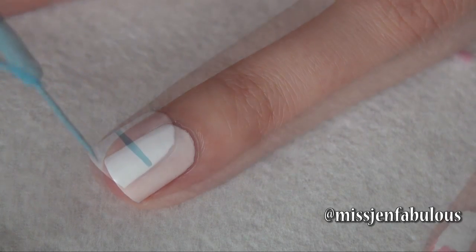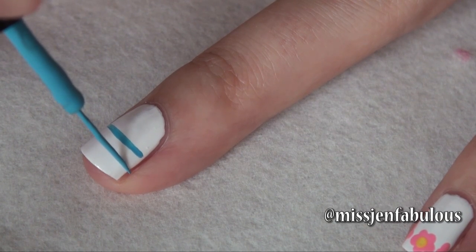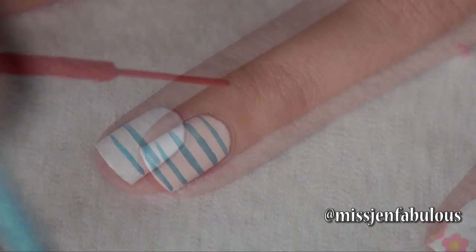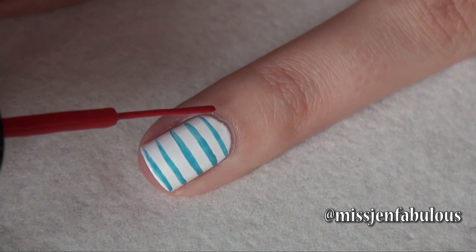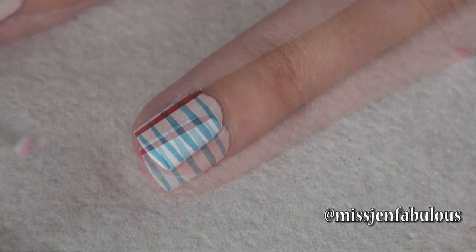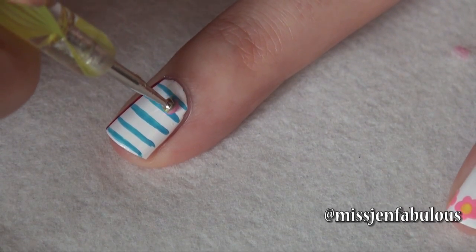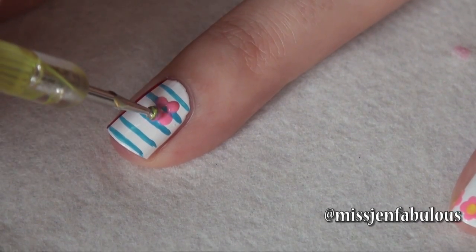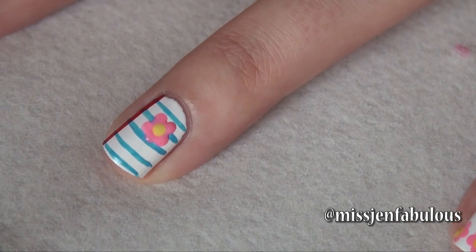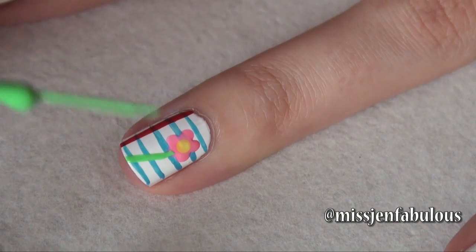Then we're going to go in with a blue striper, continuing to make vertical lines for our notebook paper, slowly turning your finger. To finish the notebook nail we're just going to take a red striper and draw a red line down the side of the nail. Then for the flower we're just picking up a pink nail polish on a medium sized dotting tool — five dots to create the flower. We're just going to put some yellow polish in the center, and with our green striper we're just going to draw the stem and some leaves.